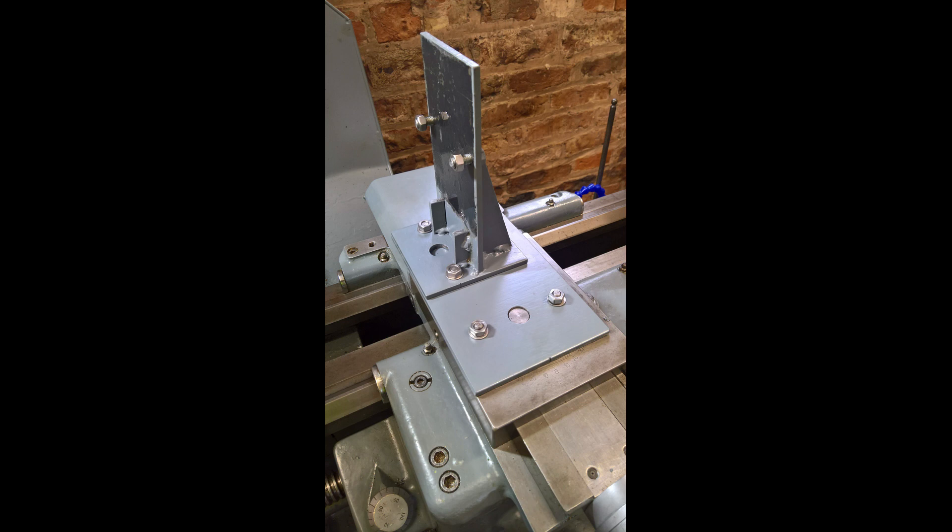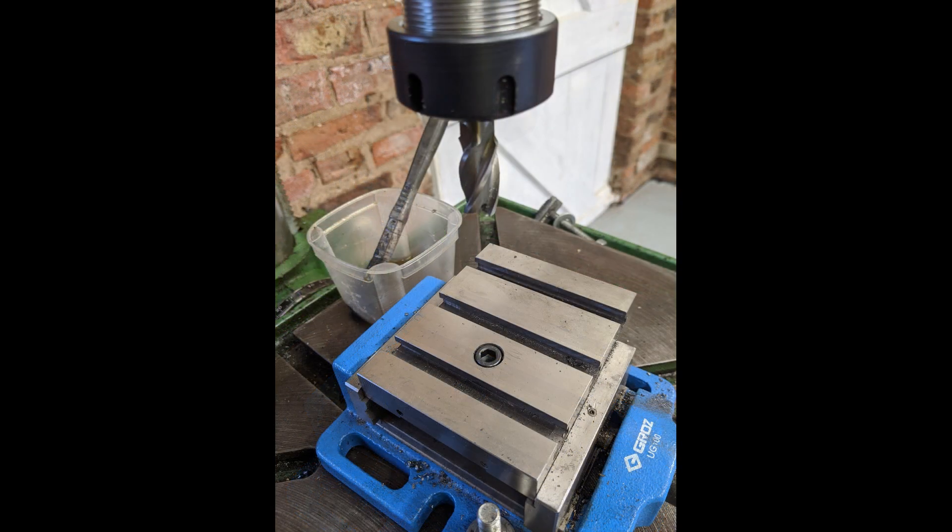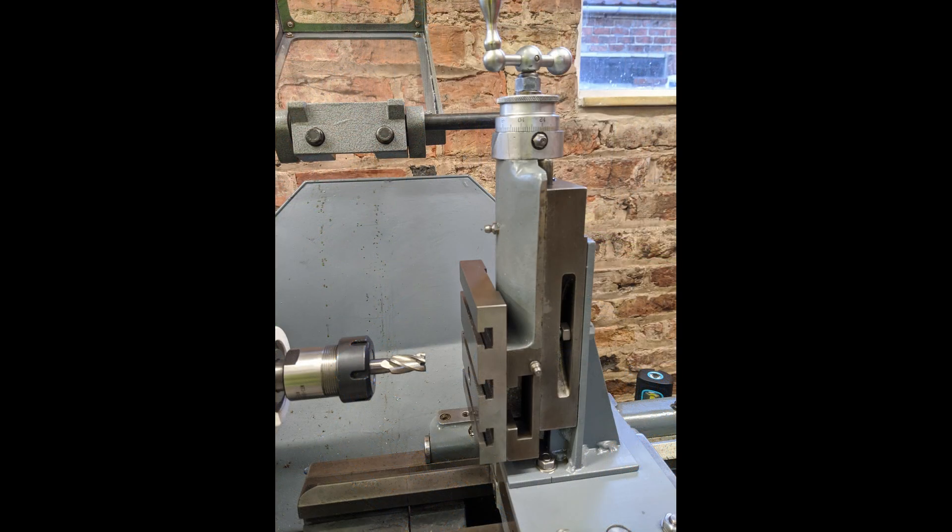Now I could fix my top slide vertically, but I had to have a way of fixing the work to the top slide. I saw a little boring table and thought that'll do, so I machined a hole for a cap head socket. Everything was done, so now I could try it out.